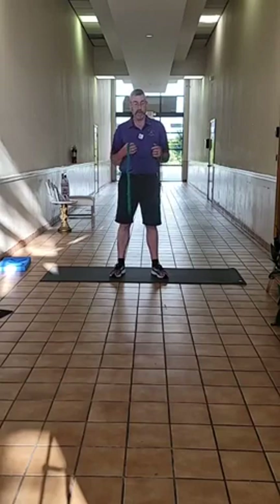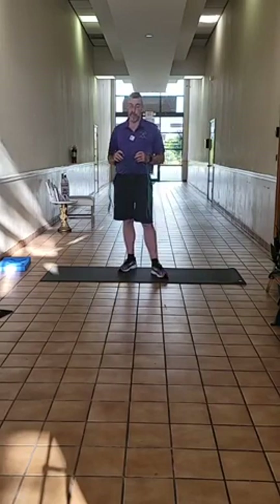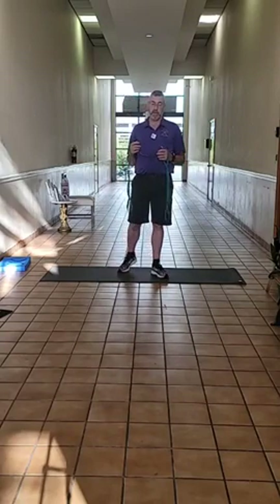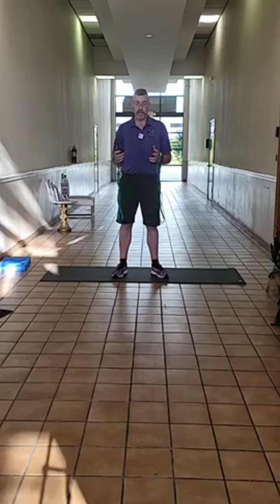What I do every Monday, Wednesday, and Friday is I go through a routine of stretches that help address the most common issues that people present in our office when they come here looking for body work — which includes the head and neck, the shoulders, the hips, the lower back, and legs.